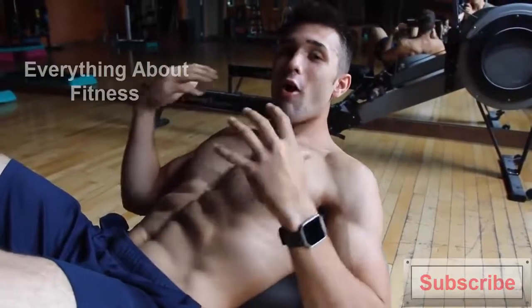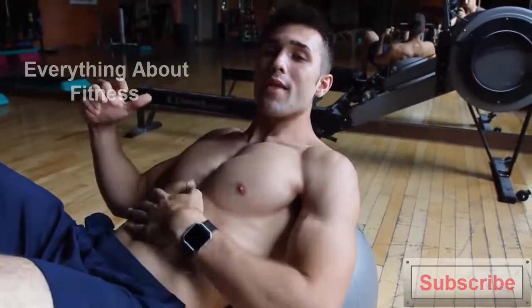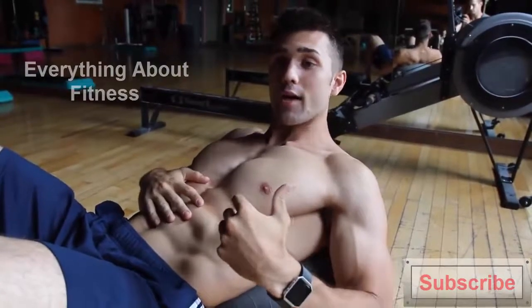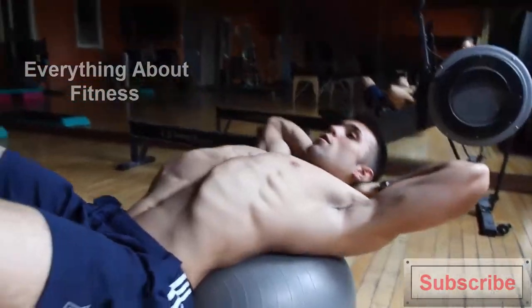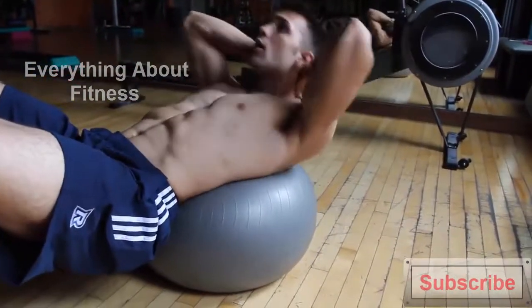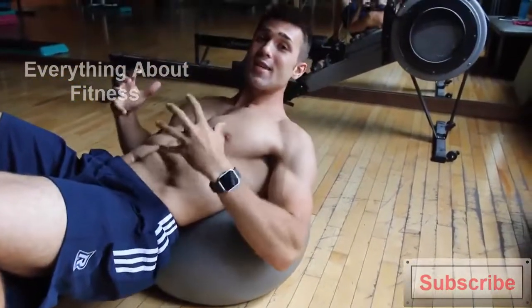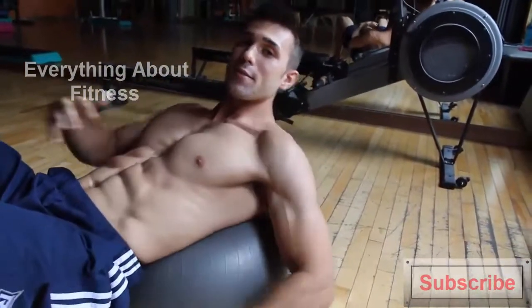My second tip is it all lies in the breathing. You want to make sure you're having big breaths on the way out, and that will naturally contract your abs. That's how you actually contract them, so it makes sense to be doing it during the exercise. Using that big breath is a key to effectively getting that mind-muscle connection and really working on contracting your abs.